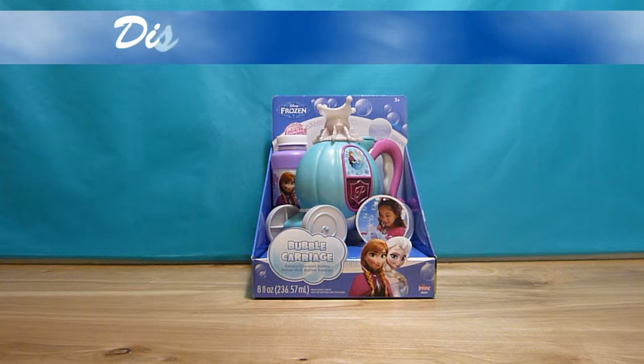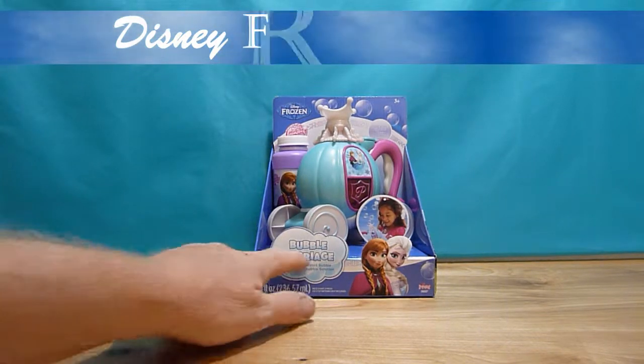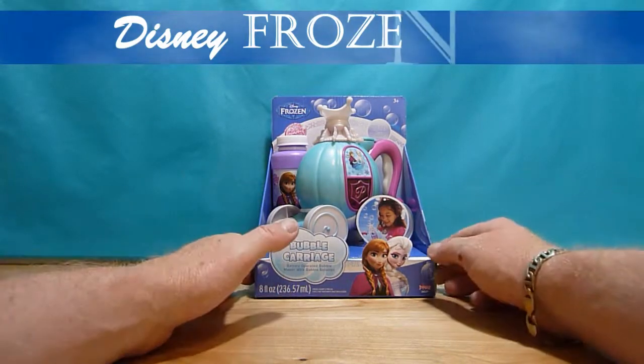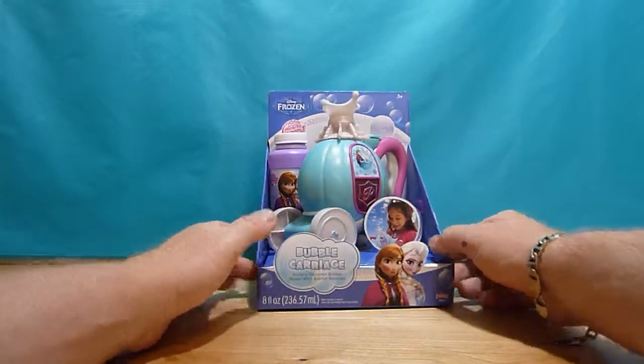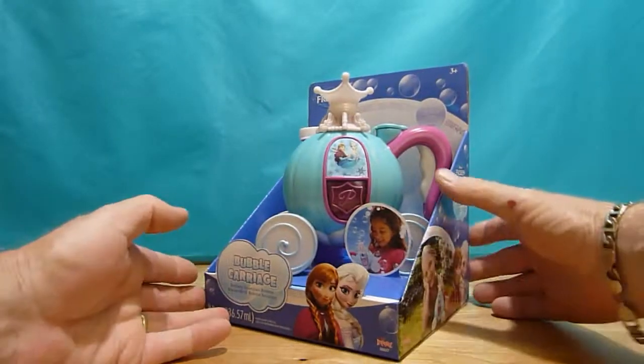Hello everyone and welcome to Toyland Channel. Today we have a bubble carriage from the movie Disney Frozen. Let's see what we have in this beautiful package.